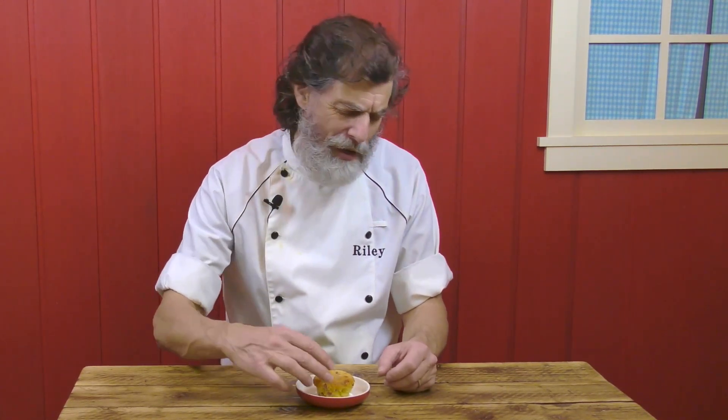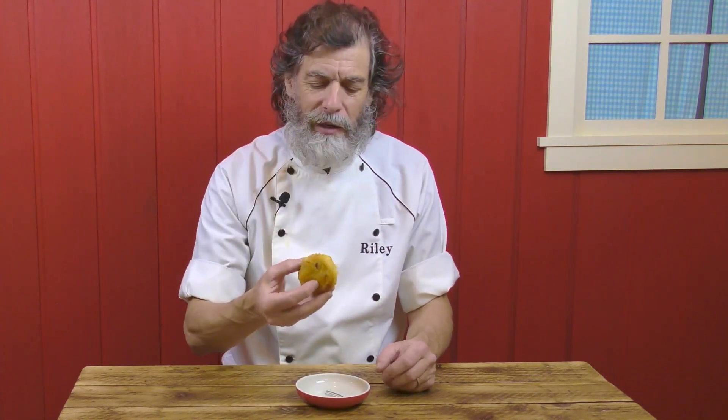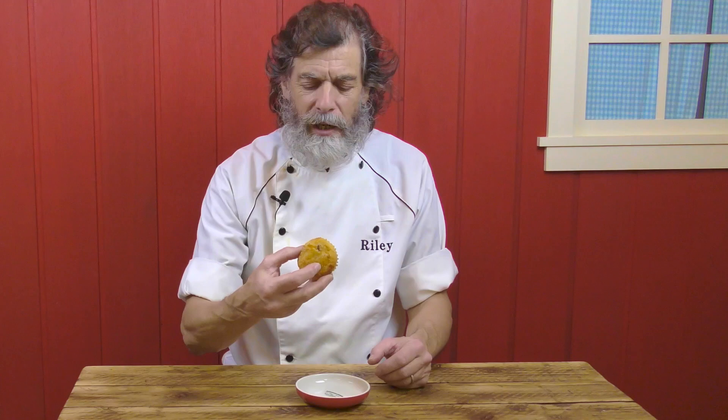Hello and welcome to another episode of Kuma's Kitchen. Today what we've been cooking up is a batch of these savory ham and cheese corn muffins. Fantastic. Let's have a look at one of these. They're chock-a-block full of cheese, there's bits of corn in there, there's bits of ham in there.